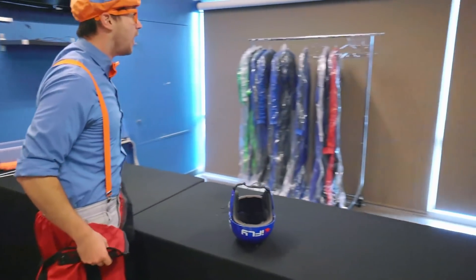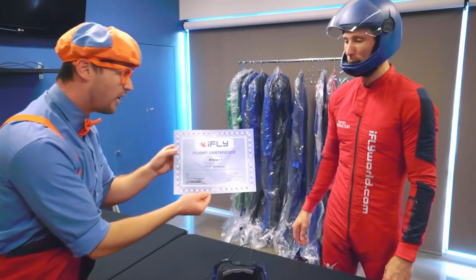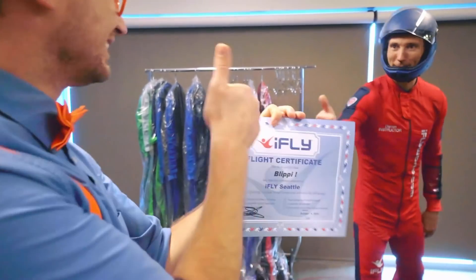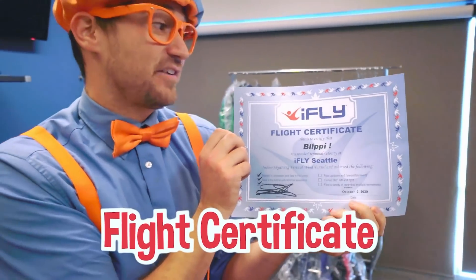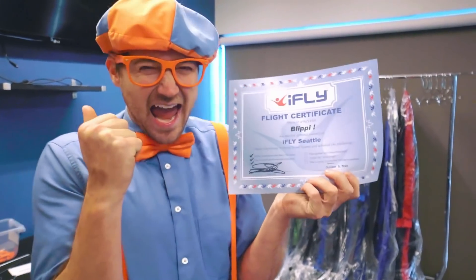Whitney, you did such a good job. We have a flight certificate for you and we'd love to have you back. What is this? A flight certificate! Well done. Thank you so much! I just got a flight certificate because I completed a flight at iFly. Yeah! That was so much fun - iFly Indoor Skydiving in Seattle, Washington. It was so cool being able to have air push me from the bottom and make me feel what flying feels like.